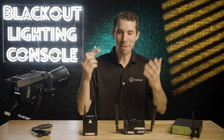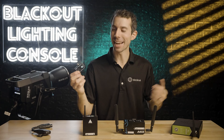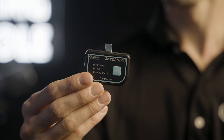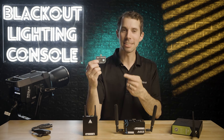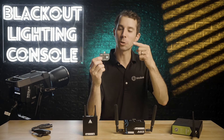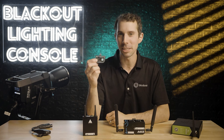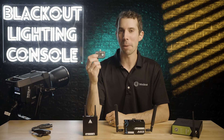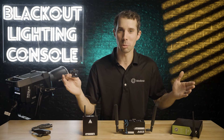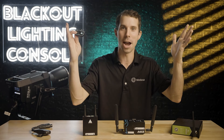I'm at Cinegear a few weeks ago and I get handed this — the Cinelex SkyCast C RDM. This is a one universe CRMX transmitter that plugs directly into a USB-C port where it not only gets data but is also powered by the port. If you haven't seen a transmitter like this before, it's absolutely mind-blowing.